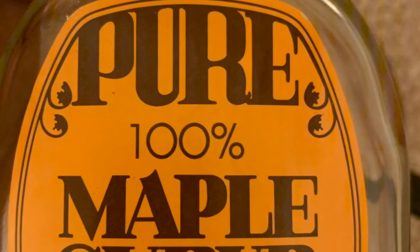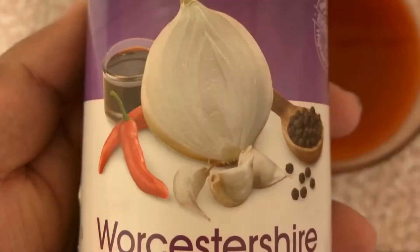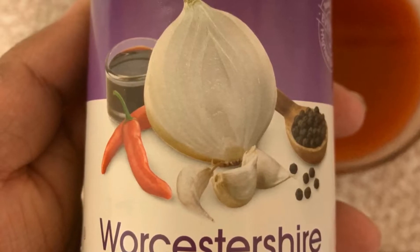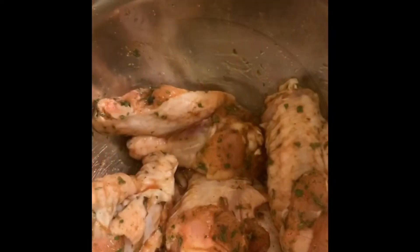Start off with one cup of Frank's Red Hot hot sauce. To that, add one half cup of honey, and one teaspoon of pure maple syrup - 100% real, none of that fake stuff. You're going to whisk it all together. Then you are going to take one tablespoon of Worcestershire sauce.